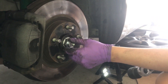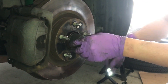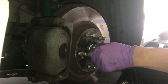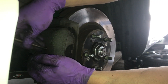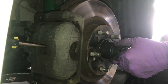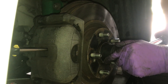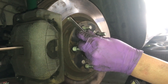Now put the axle nut on and get it tight, but we'll fully torque it once the car is on the ground. To stop the wheel from spinning, stick a screwdriver in between the rotor grooves. Then torque the spindle nut to 180 foot-pounds. Afterward, find the little groove and use a chisel to stake it so it won't spin.